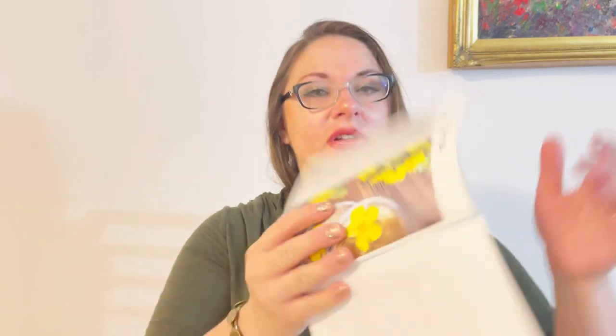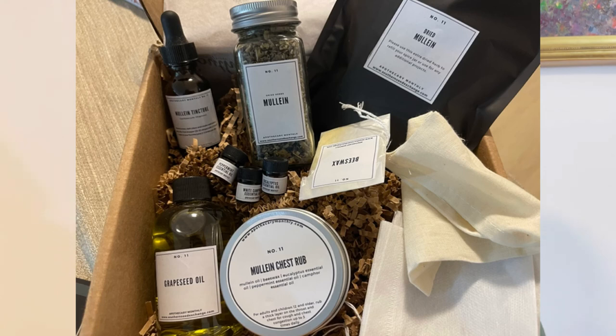You can also enjoy mullein as a plain tea — it's an amazing herb. This subscription is very special to me because I love working with herbs and building my own natural medicine cabinet. I'll make all the projects and share them when I unbox next month's box. Let me know what you think in the comments — give me a thumbs up if you liked the video, consider subscribing, and stay safe. Thank you for watching!